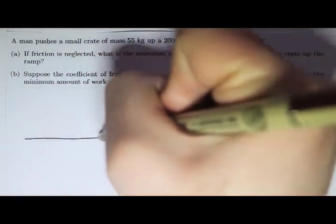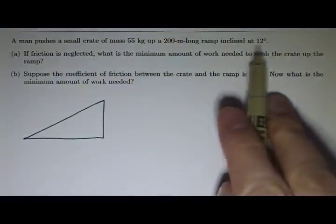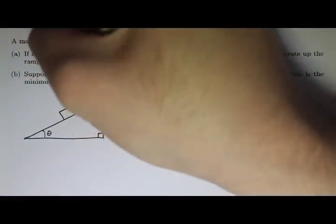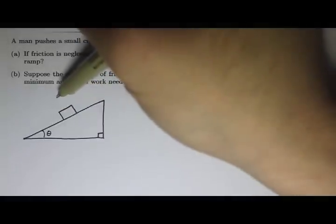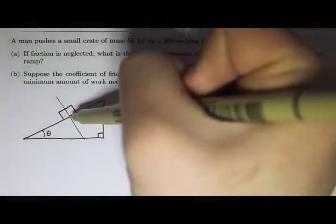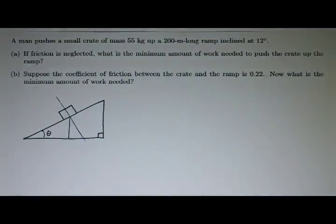I will draw a ramp — here's the ramp — and it says it's inclined at 12 degrees, let's call that theta, and there's my 90 degree angle right there. And then here is the box, the small crate right there. I can lightly sketch in some axes here that are tilted and then draw in that line, just like we did before with free body diagrams.